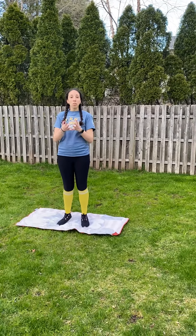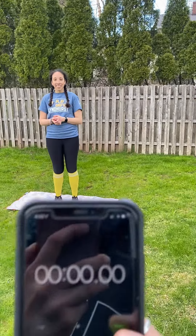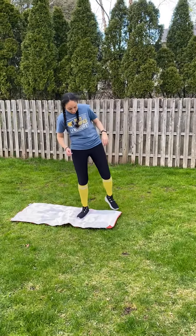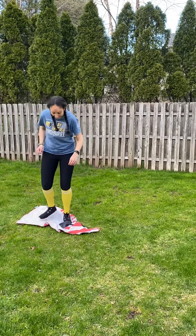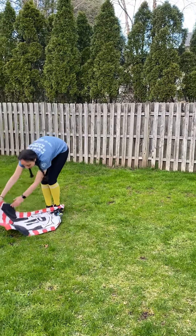So, when you say go, I will start. And my goal, again, is to flip this towel over. All right, you ready? Set. Go. Notice I'm not stepping off of the towel. Both feet remain on the towel. They are not going on the grass.